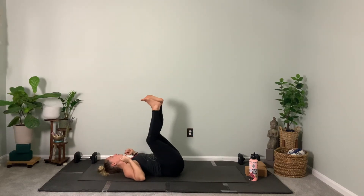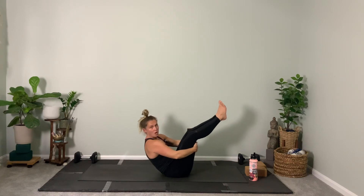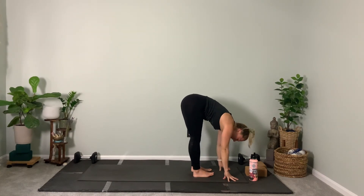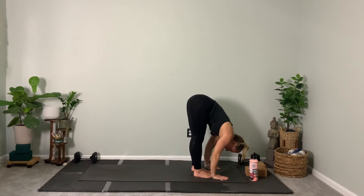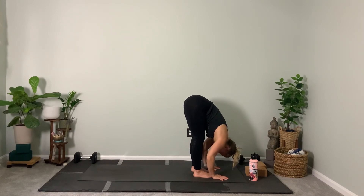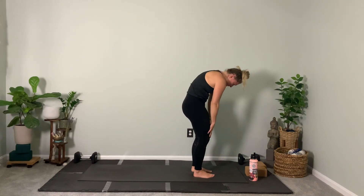Raise both feet straight up — grab those legs and three rocks. One. Can you rock yourself into a standing forward fold without your hands? Ready, set — go! And if you used your hands, I didn't see. Now that you're here, halfway lift the spine. Fold forward — make sure you don't feel dizzy from that quicker movement. Breathe out. Inhale, soft bend your knees, round your spine a lot, and then slowly stand up.